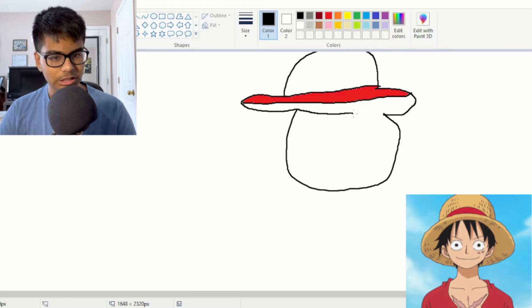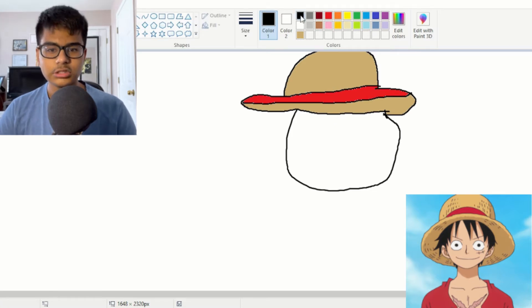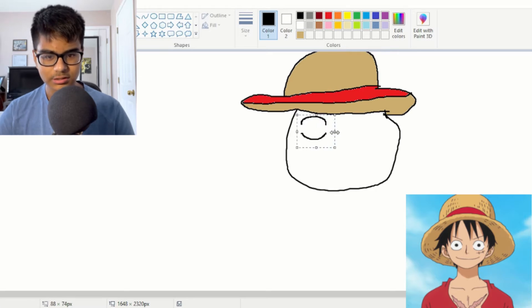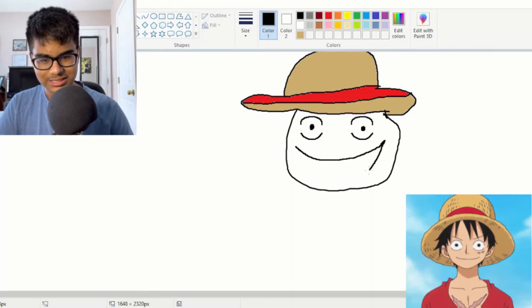It looks beautiful. What color is Luffy's straw hat? We need something lighter — yeah, we can do that. Luffy should theoretically be pretty easy to draw since he has a very simple design. Big brain moment: if we copy this eye and paste it, we've got two eyes right here — although I probably should have drawn the pupils before copy-pasting.